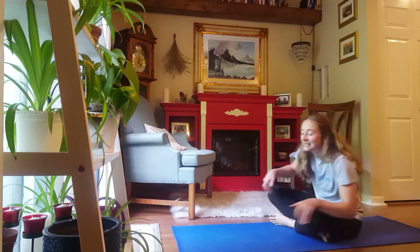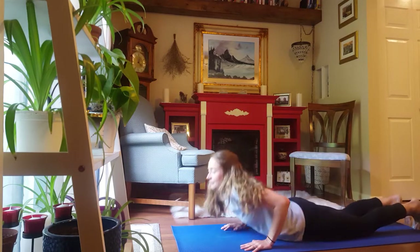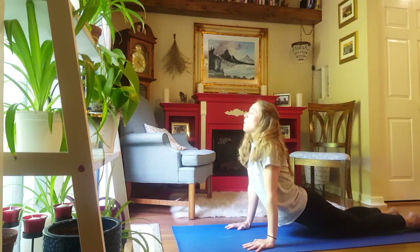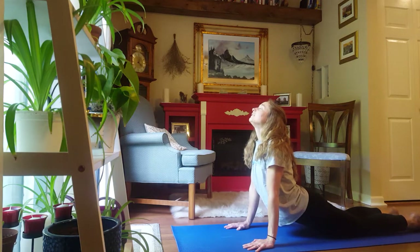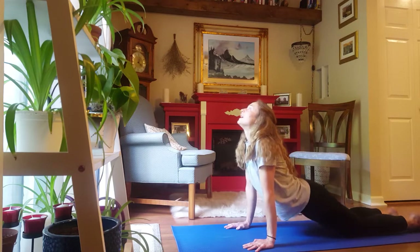And let's come onto our bellies for a nice counter stretch. Laying flat, hands right underneath your shoulders, and push up. Drop your belly down and lift your head up. Hold here for 5, 4, 3, 2, 1.